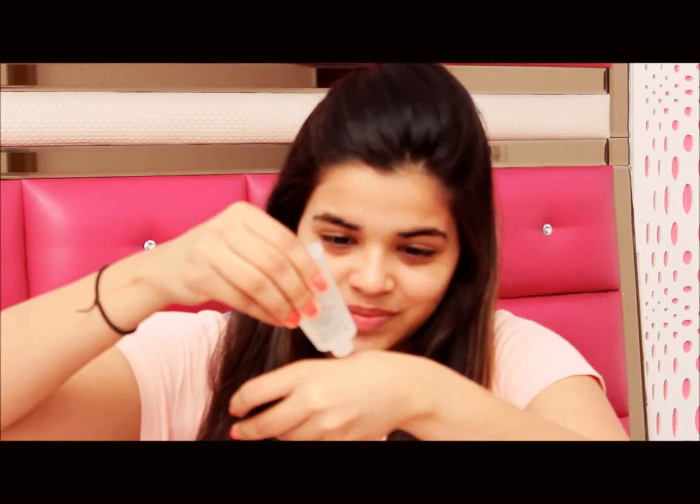Then I'm going on to the primer. I'm applying it in those areas where my skin tends to be oily, and the reason why I'm using it is, of course, we all want the makeup to last all day long.